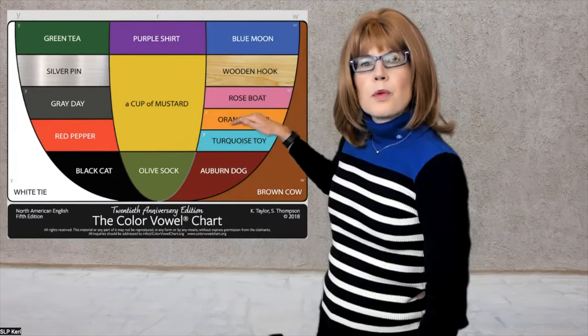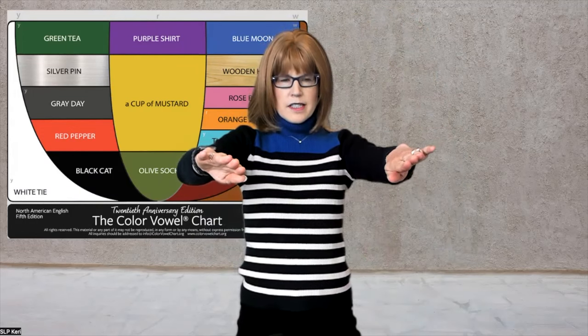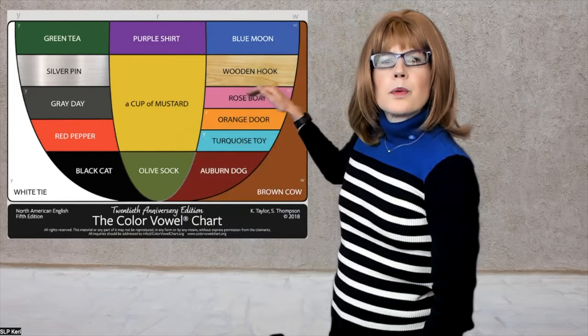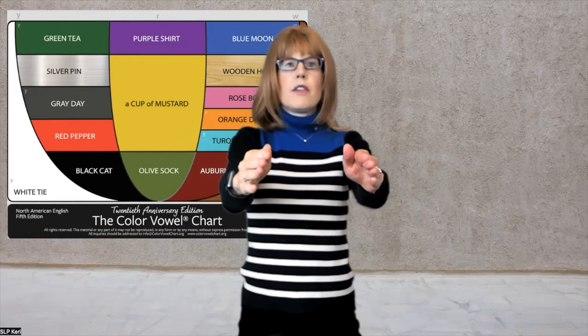Orange — roar. Roars of laughter. Rose — roe, road. On the road.